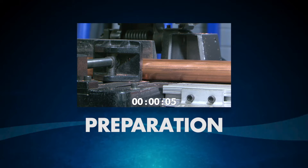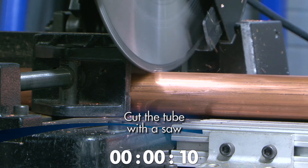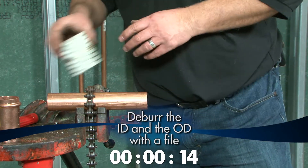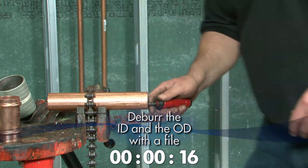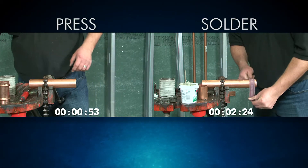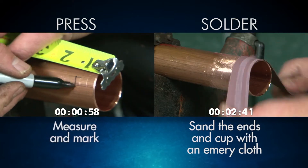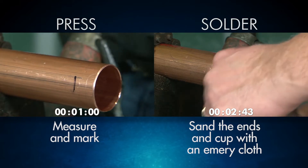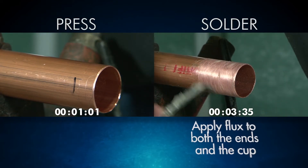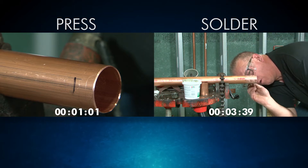Preparing the tube begins similarly in both press and solder installations. In both cases, you will cut the tube with a saw. Deburring is an important step with both press and solder installations, but more care and attention is required for press. With solder installations, you will need to sand the ends and cut with an emery cloth, while press only requires you to measure and mark the tube. You'll also need to apply flux for solder installations. With press, however, your prep work is done, saving you valuable time.